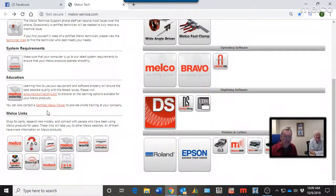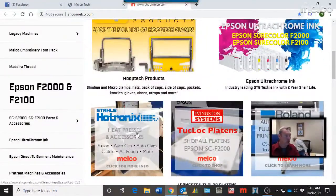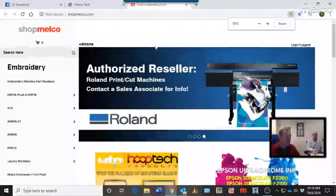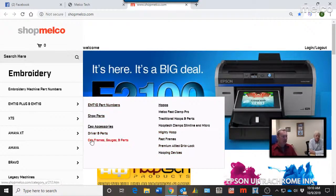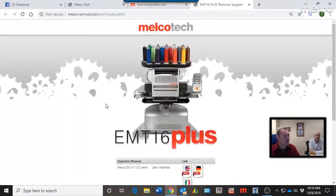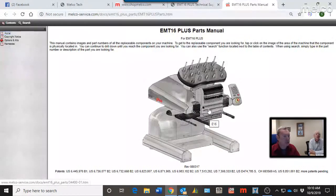A few links at the bottom of the page: one takes you to the Melco main corporate website, another to the Knowledge Base which we're about to discuss. Shop Melco lets you buy accessories, new hoops, the Melco Fast Clamp, or learn about the Roland and Epson machines. There's a breakdown of different parts for different machines — hoops for the EMT-16 and EMT-16 Plus, cap driver accessories, and part numbers. If you find a part number in the parts manual, you can go right to Shop Melco.